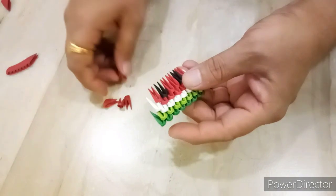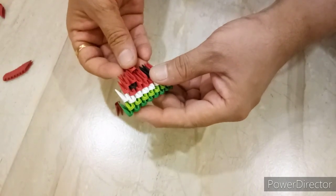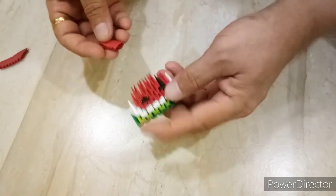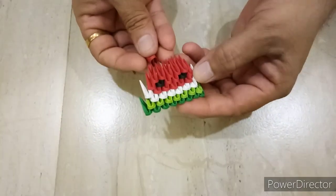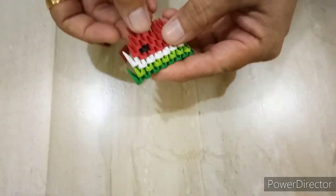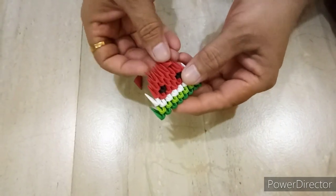Next row, we will put 5 red pieces. 4 red pieces. Next row, we will put 4 red pieces, 2 red pieces, like this.